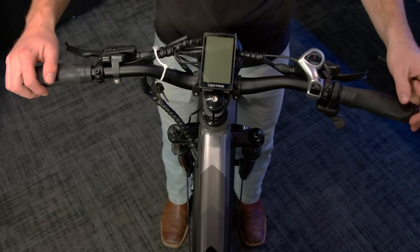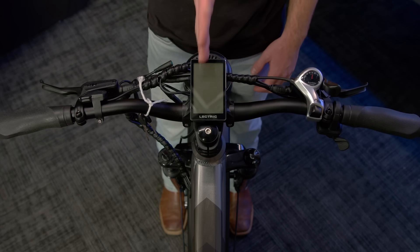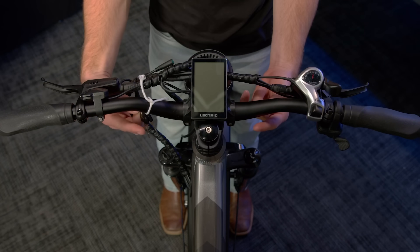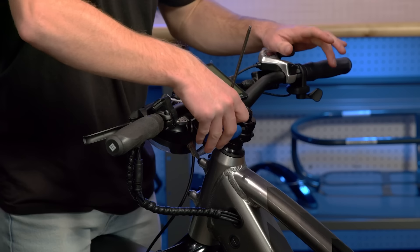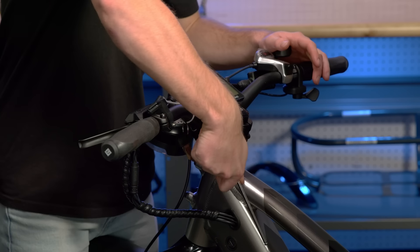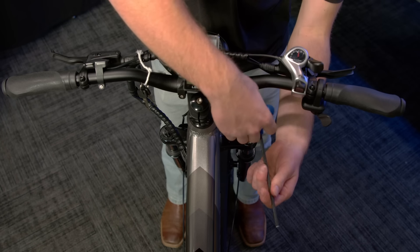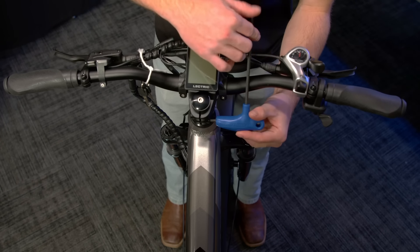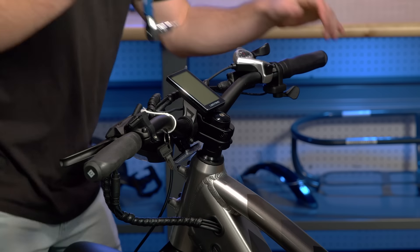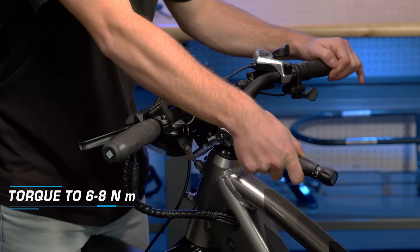Then, with the front wheel pinched between your legs, twist the handlebars until everything is lined up with the center of the frame and the handlebars are square with the front fork. Tighten the pinch bolts back down. Then, use a 5mm Allen socket and a small torque wrench to torque them down to 6-8Nm.